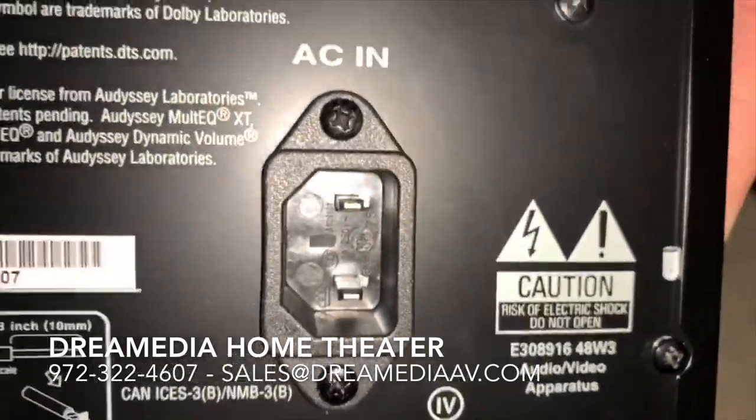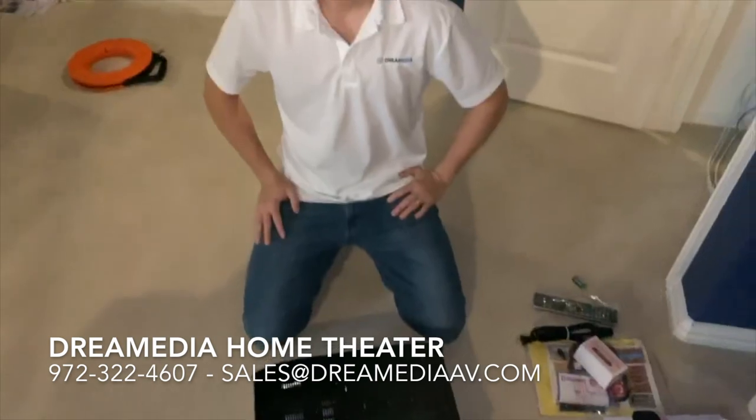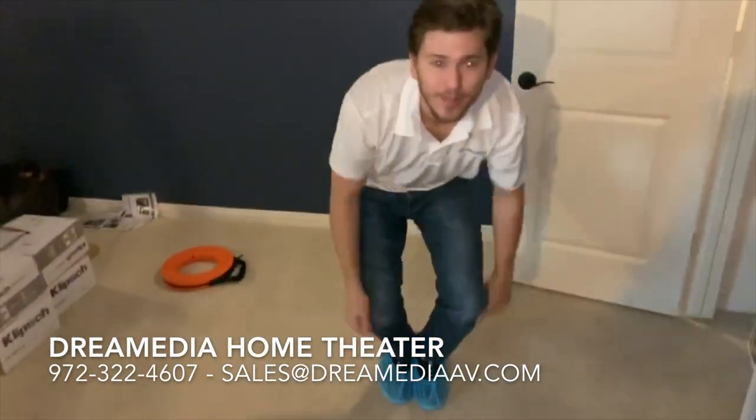Great receiver for the money. If you guys would like to purchase, just give us a call or shoot us an email. Thank you for watching. This is Zach with Dream Media Home Theater.